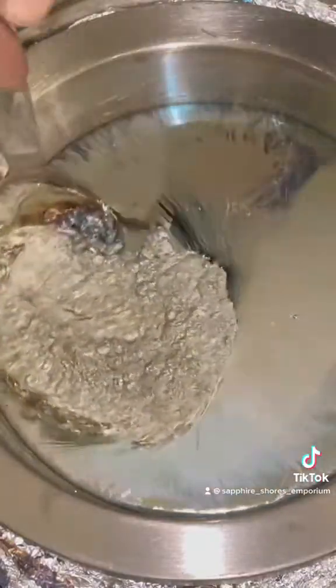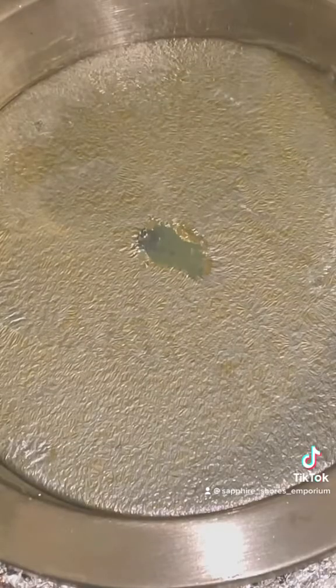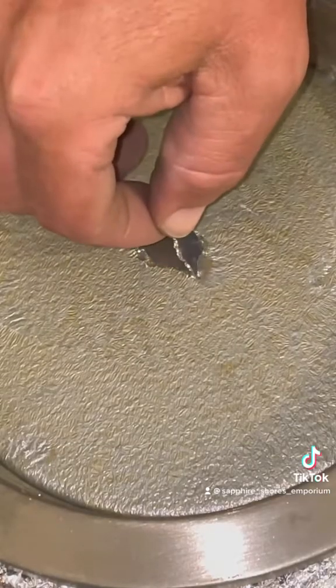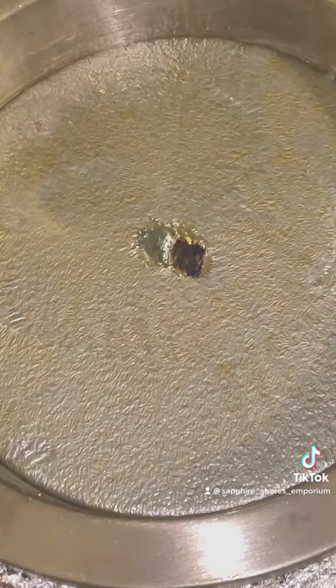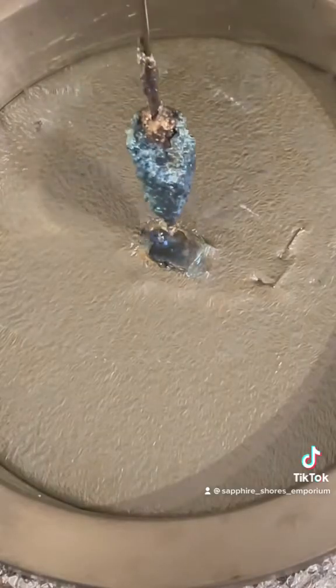Let this sit undisturbed until you get a gray skin on the top. Test the center and watch the color change — you are looking for a copper color that lasts a few seconds. Place a bismuth seed in the center and leave it undisturbed to give the hopper crystal a chance to form.